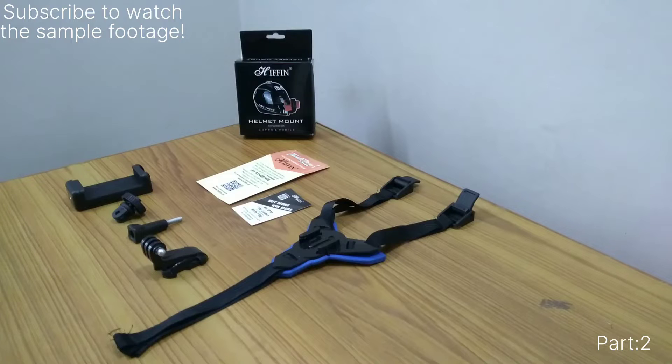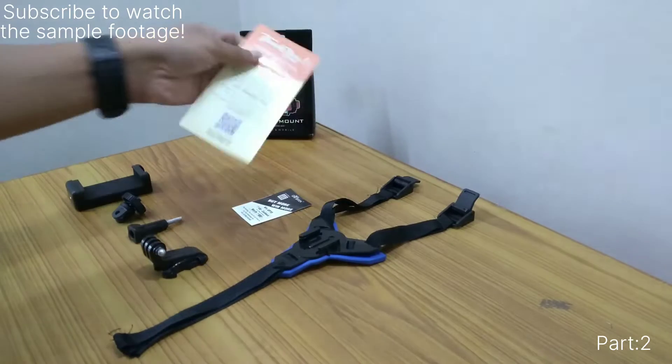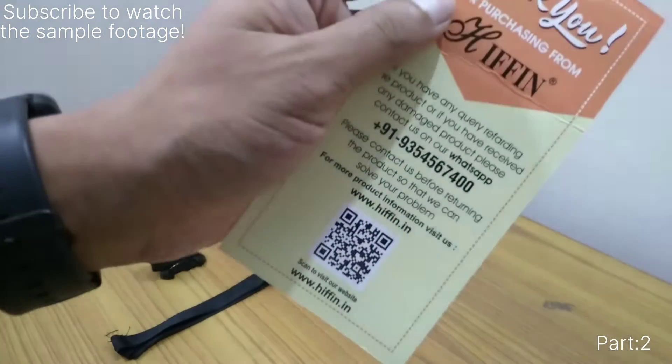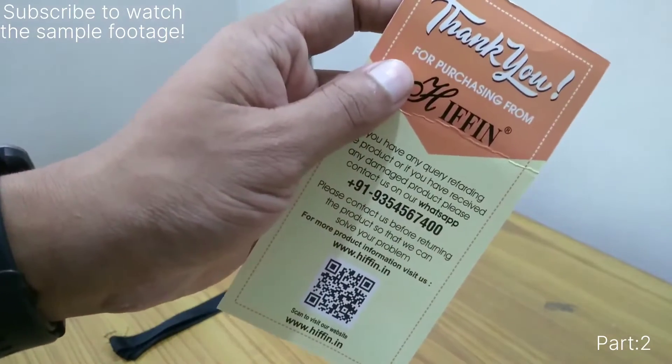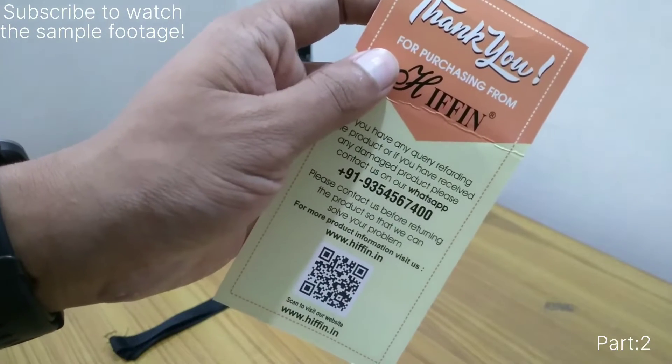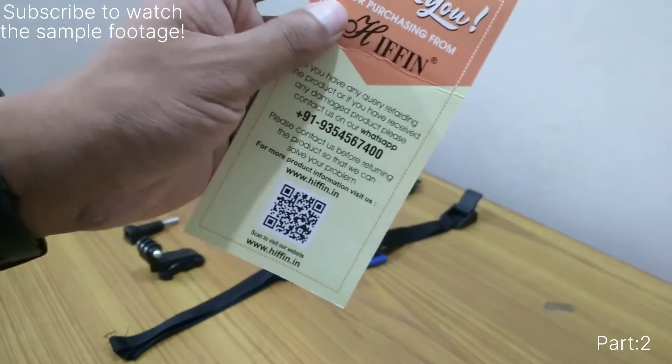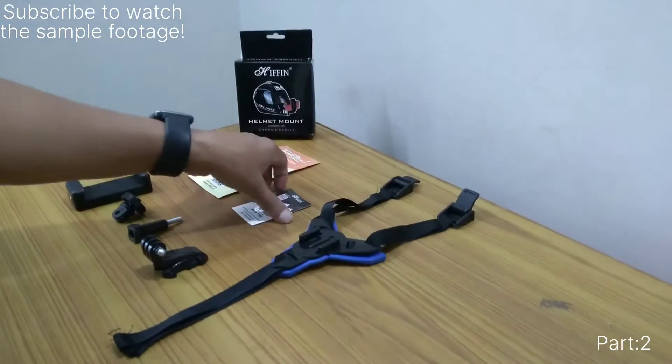When I unboxed it, I received a thank you card. This thank you card says that if you received a damaged product, contact them on their WhatsApp number before returning to Amazon or Flipkart or whatever method.